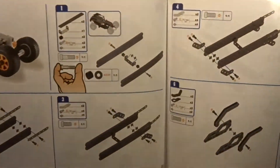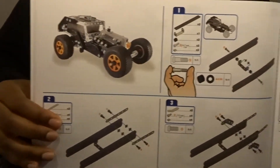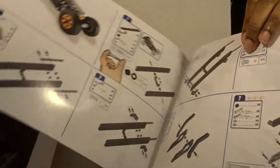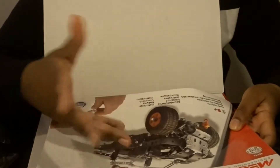Here's just a preview of what some of those instructions look like. Everything in the book is to scale, so if there's ever a time where you're not sure if you have the right size piece, you can always just put it right on top of the book and it's the exact size that you need.